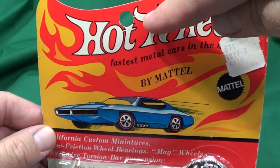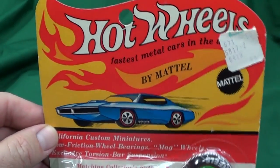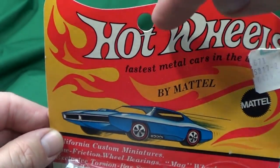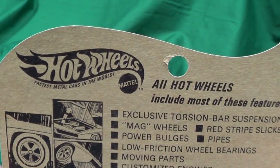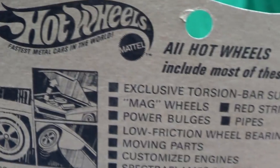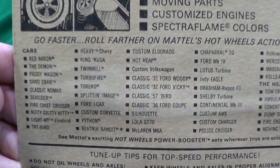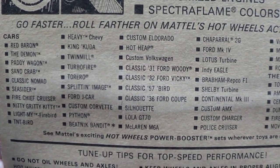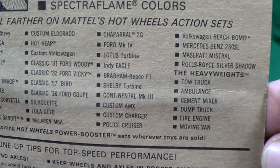Another thing to talk about - the blister pack. See, they got a hole punch. Nowadays they have a hang tag where you hook it on a peg; back then you hung it on the peg itself. Let's check out the back of the package. I love this - we call this the meatball flame logo because it's got a meatball for the Mattel symbol and then there's the flame. Here are some of the other models that were out - I see some first year ones too.